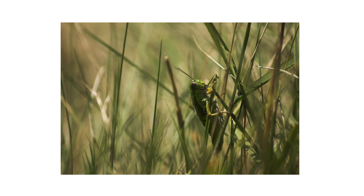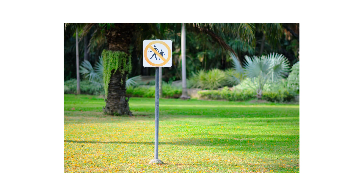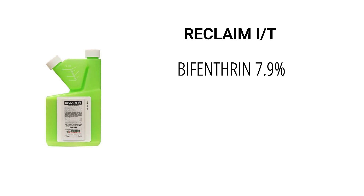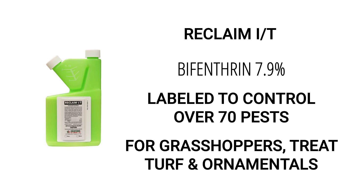After identifying your pests and inspecting for activity on your property, it's time to start treatment. Before starting any treatment, be sure to wear your personal protective equipment, or PPE, and remember to keep all people and pets off the treated areas until dry. To get rid of grasshoppers in your lawn and garden, you'll need to use an insecticide labeled for grasshopper control, like Reclaim IT. Reclaim IT is a liquid insecticide concentrate made with bifenthrin, used to control over 70 labeled pests, including grasshoppers.